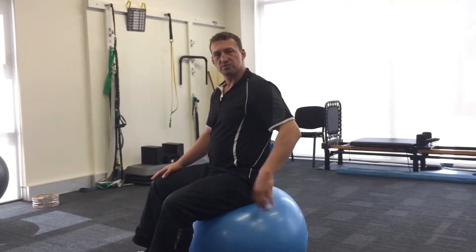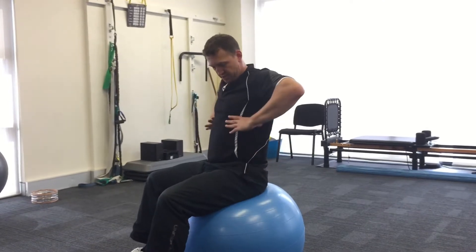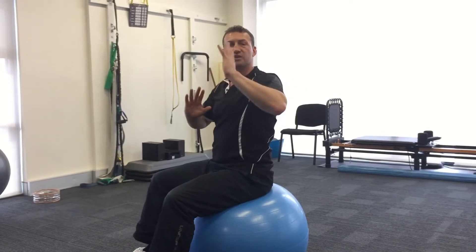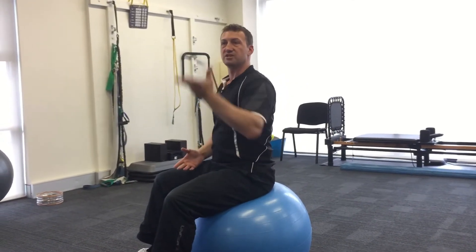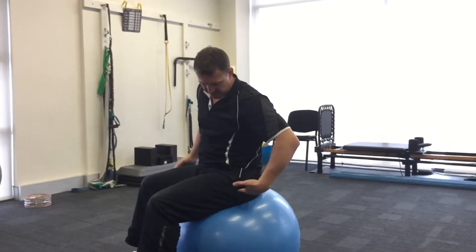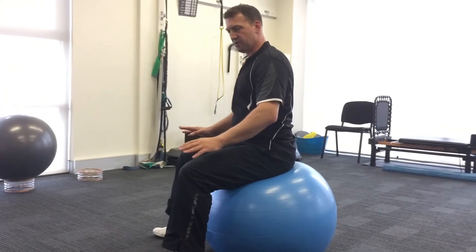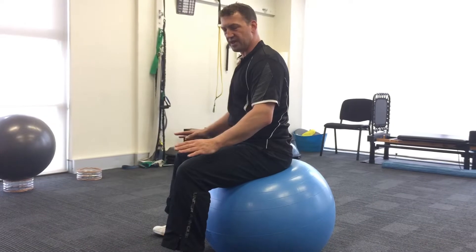So this is to fire up the multifidus muscles, give your body a sense of being able to stack itself properly so the hips, the torso, and the head are stacked in one line, and to give you a sense of an upward impulse through the top of the head. The ball needs to be positioned so your hips are a little bit higher than the ball, feet are wider than the hips, and you need to feel the roll of the ball going into your feet to start.